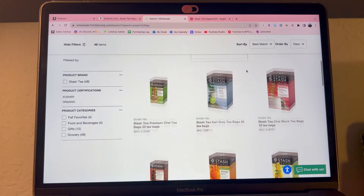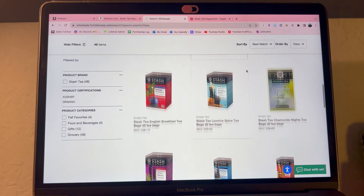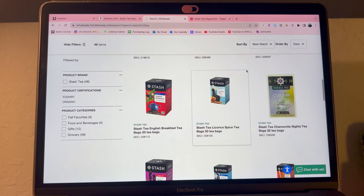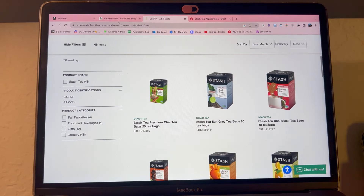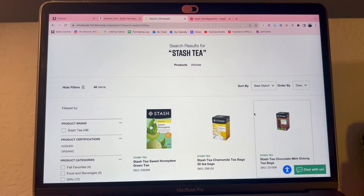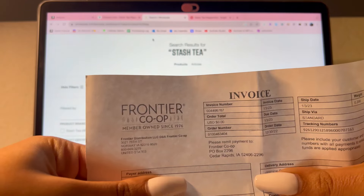I purchased peppermint Stash tea from this website. You don't have to choose the same item as me — just make sure the product you're using to ungate is currently selling on Amazon. It was about $40–$50 for me to purchase the 10 units because they charge shipping. Once you get your units delivered to your house, they provide the invoice in the box.